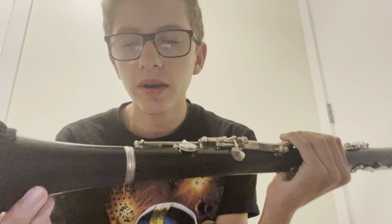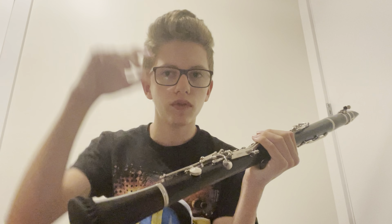First of all, there's a reed. What you're going to do is take the reed out of the case and put that in your mouth. You're going to keep the reed in your mouth the entire time you put together your clarinet, because your reed needs to be wet for it to play the instrument.